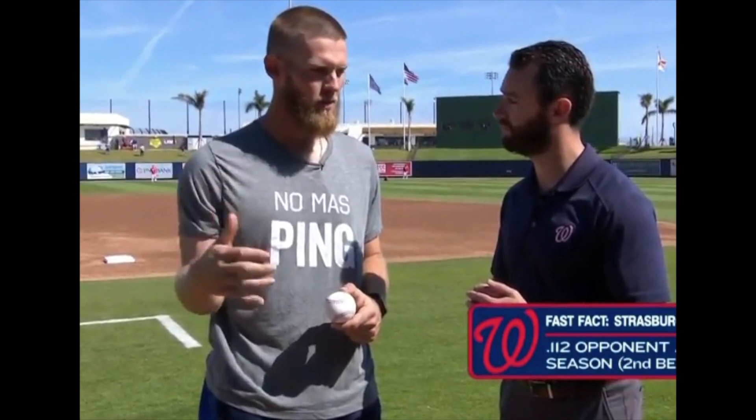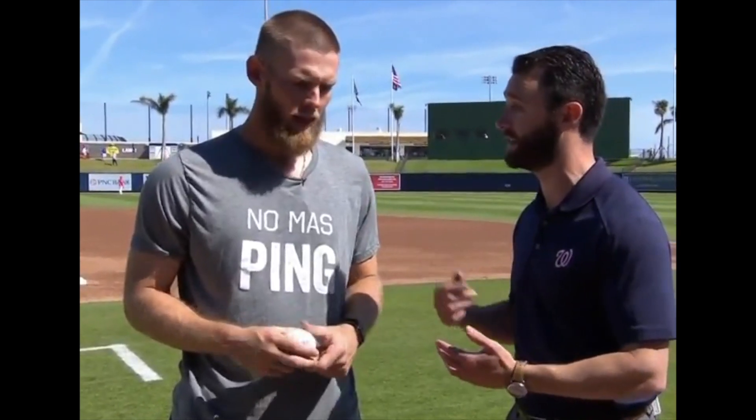With that said, the biggest thing is that the hitter can't tell that it's a change-up when you keep the arm speed the same as the fastball. You keep that arm speed the same, and he's thinking it's a fastball out of your hands.